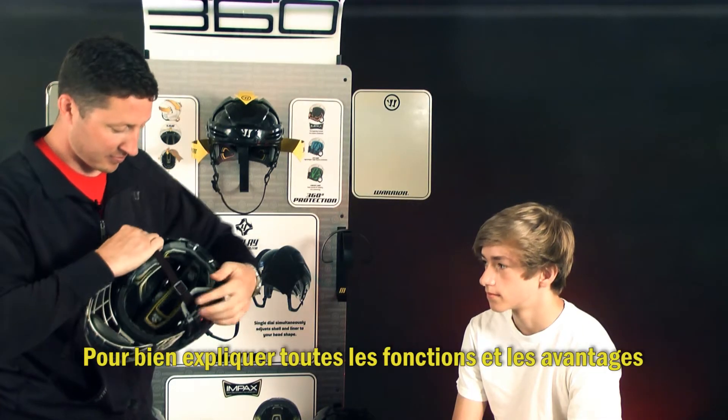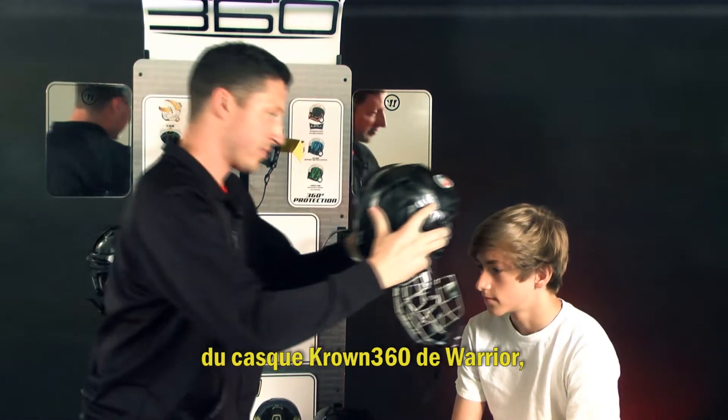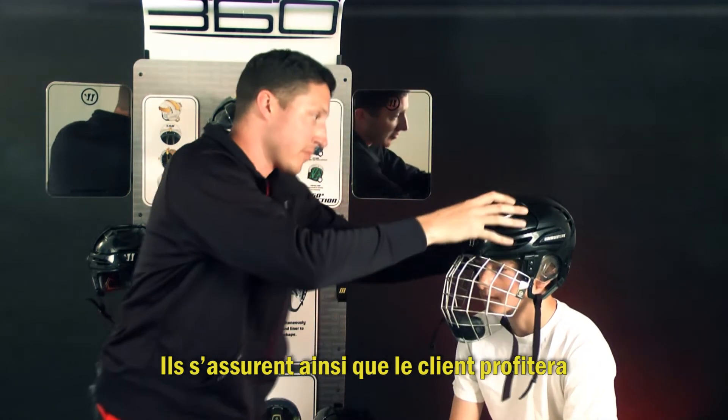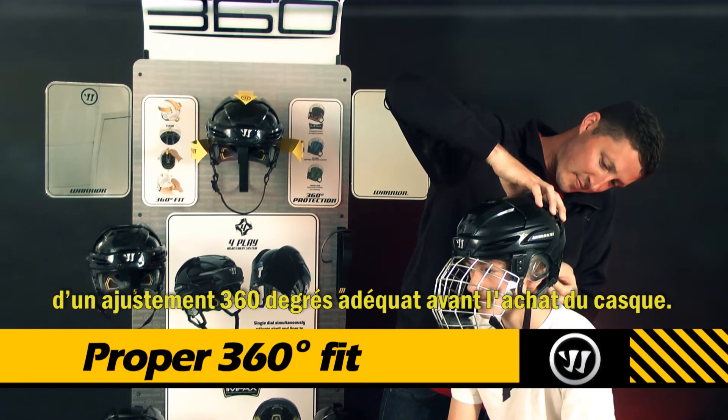In order to properly communicate all of the features and benefits of Warrior's Crown 360 helmet, retail associates are encouraged to conduct fitting sessions with their customers. This will ensure that the customer experiences a proper 360-degree fit before purchasing a helmet.